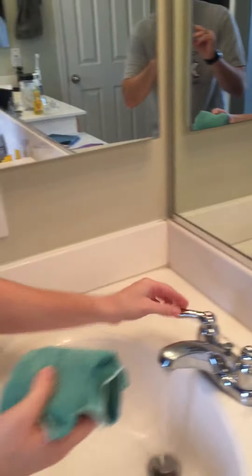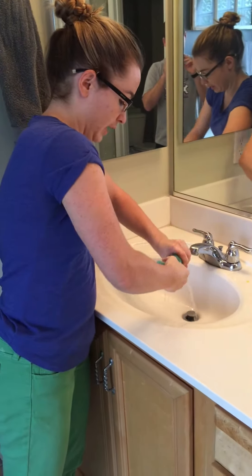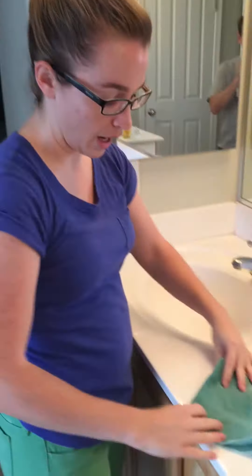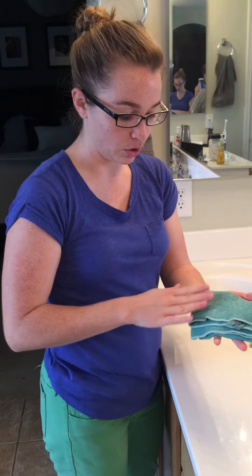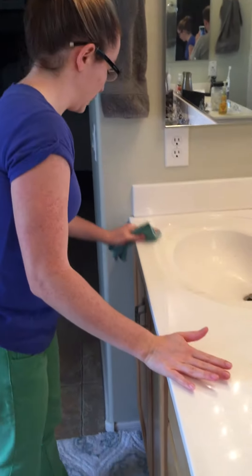You start by getting the Envirocloth nice and wet. It's already pretty moist so I didn't have to put too much water. You wring it out good, and you always want to use it folded up quite a few times so it gives you clean surfaces to work with. You don't want to scrunch it up because you want as much surface as you can touching your dirty spots.